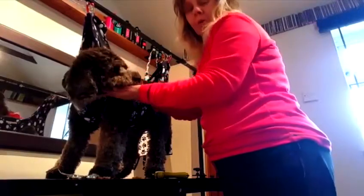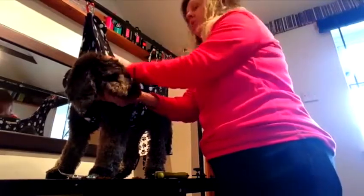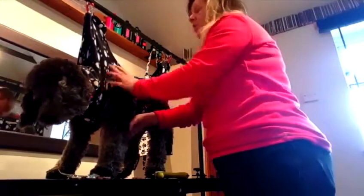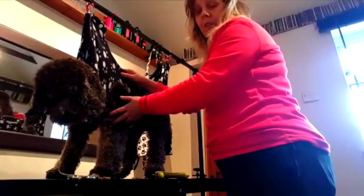This is Penny, my Cockapoo, who hates having her nails trimmed. She used to be a nightmare — she wouldn't sit still, she'd turn around, she'd try to jump off the table. But since I've put her in this hammock, it's so much easier to actually trim her nails.